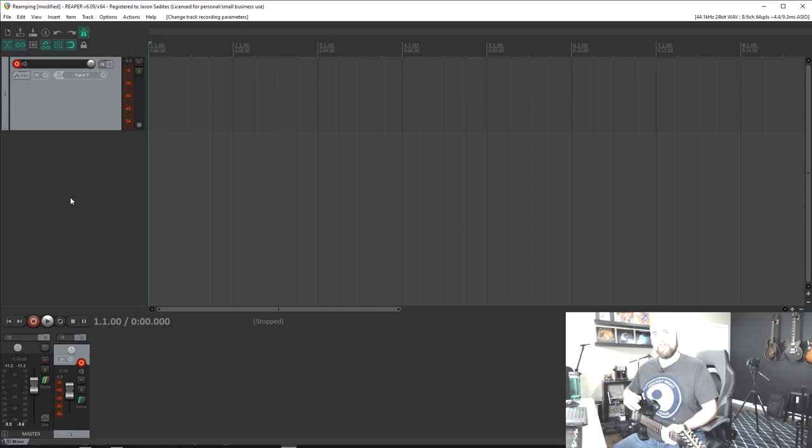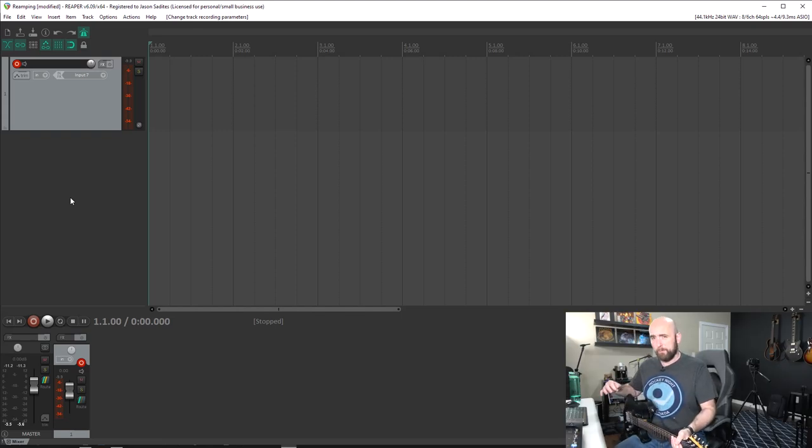One thing I always tell everyone before recording: do one strike of your guitar first — that gives you a reference point to line up the re-amped track with the original later. When we send out the re-amp track, it's going to take a number of milliseconds to come back into the DAW, so the re-amped track often isn't perfectly aligned. That one quick stroke acts as a sync tool.